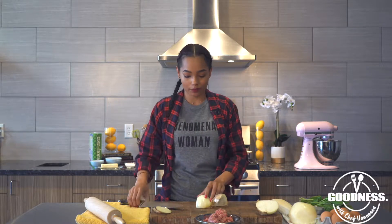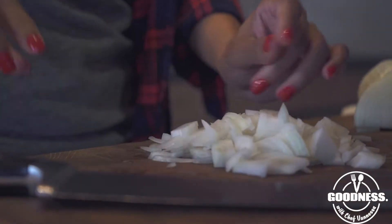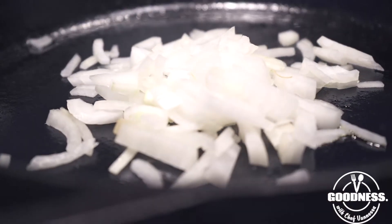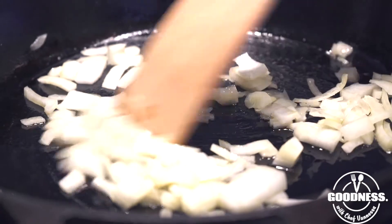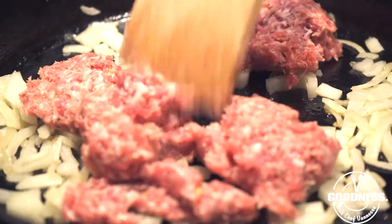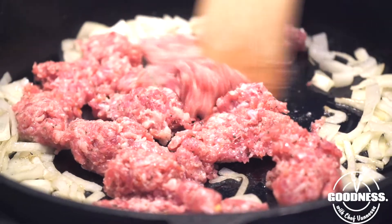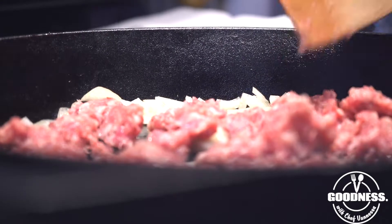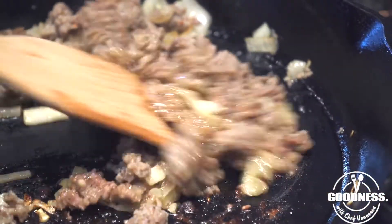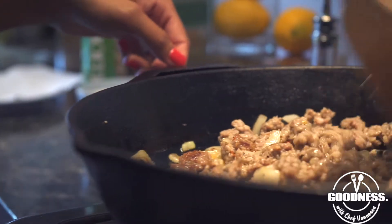We're going to get started by dicing some yellow onion and cooking our sausage into a small crumble, because we want to be able to spread it all over our pizza. I'm adding my sausage and we want to get this nice and brown. We want it to be in small bits and pieces, almost like a crumble, so we're going to cover this and let it cook. While this is cooking, I'm going to make a roux for my sauce. We want to get some good color on our sausage — it smells amazing with the onions. Just keep stirring and breaking it into small pieces.